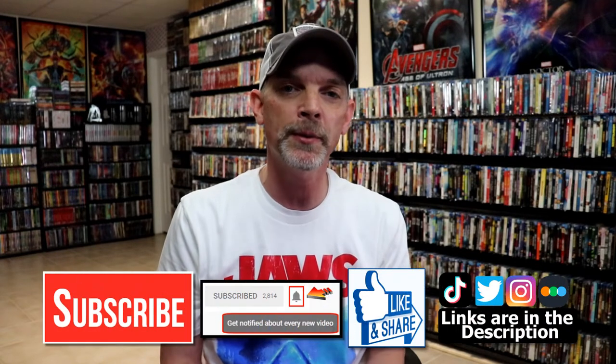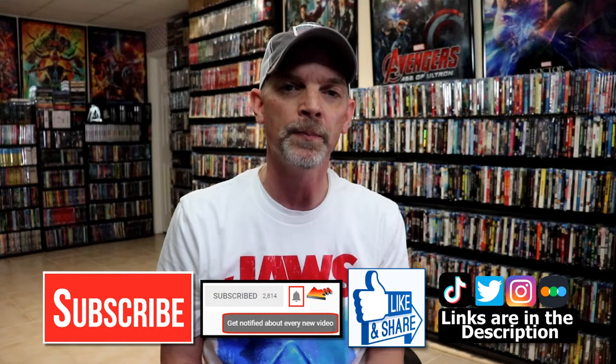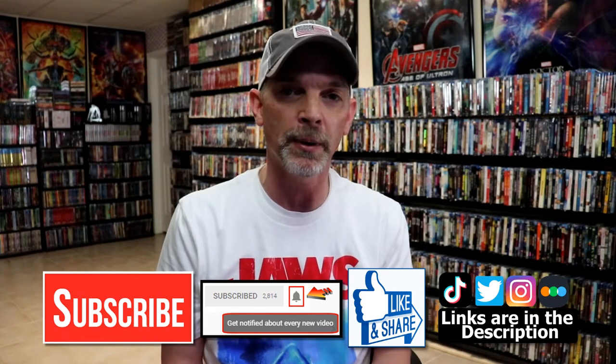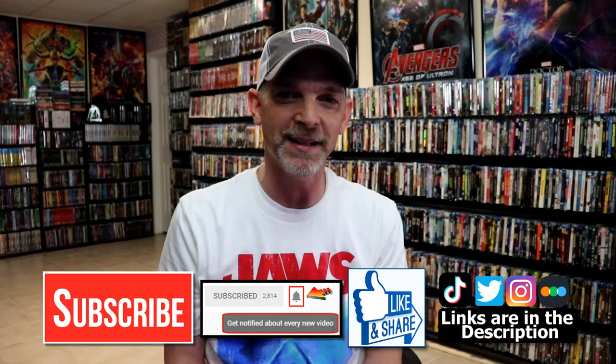If you like what you saw here today, please give it a thumbs up and share the video. If you haven't subscribed to my channel, I'd really appreciate it if you would subscribe. If you do subscribe, please remember to hit that notification bell so that you can be notified every time I upload a new video. If you haven't found me on my social media accounts, I'm on Instagram, TikTok, and on Twitter. And if you'd like to find out what I've been watching, you can find me over on Letterboxd. I do have links below. Thanks again for watching, and we will see you next time.